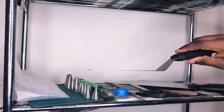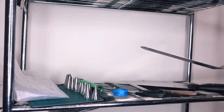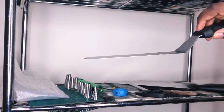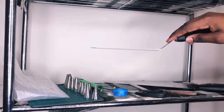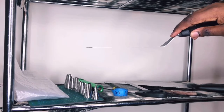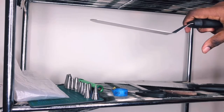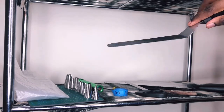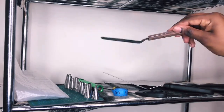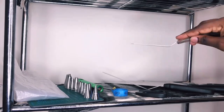My spatulas: this is an offset spatula. I use it to ice cakes — it's the main spatula I use when icing because it's angled, so I can get a flat surface to smooth the icing on top of the cake without my fingers touching it. There's no way my fingers are going to drag into the buttercream. Then I have a mini one as well.